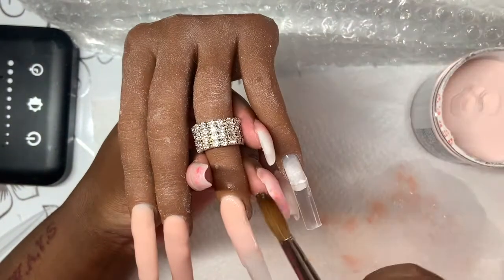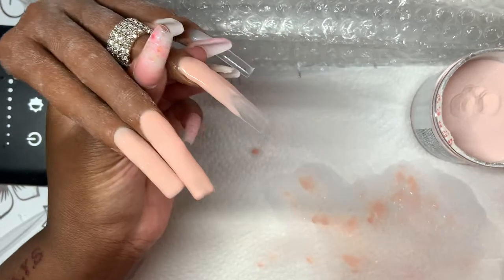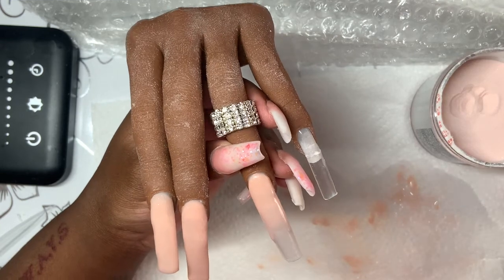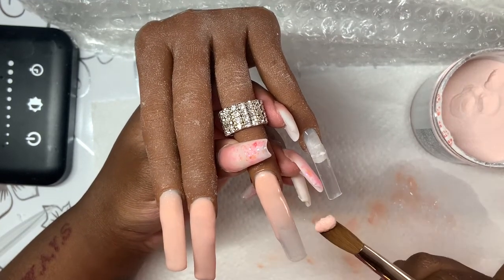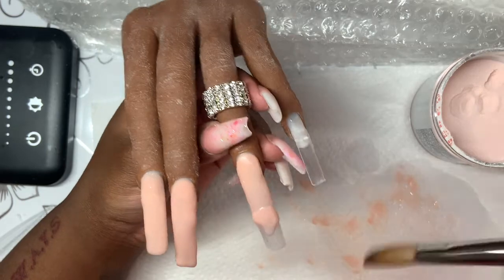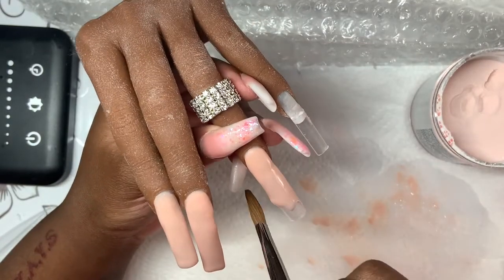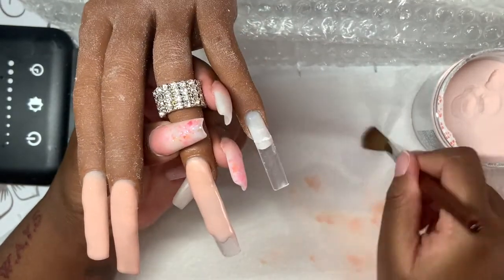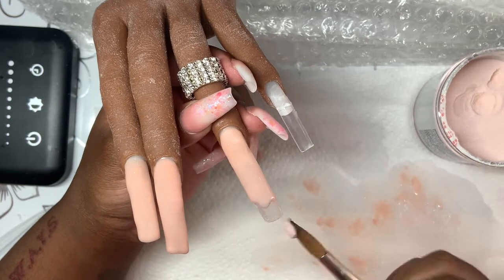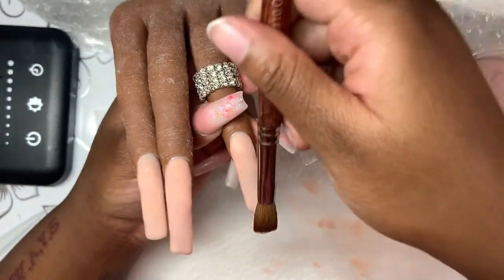I struggle with this Mia Secret acrylic for whatever reason. Me and that acrylic just do not get along. If anybody has any tips or tricks on using Mia Secret powder, let me know — it's always see-through for whatever reason. I don't know if the powder-to-liquid ratio needs to be a certain way for Mia Secret, but it's just a hot mess and a nightmare to lay the acrylic, so that's why I don't have that many clips.